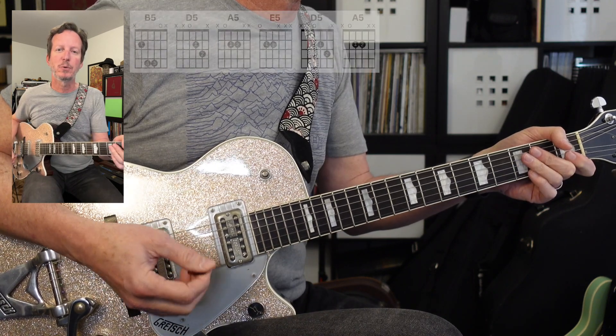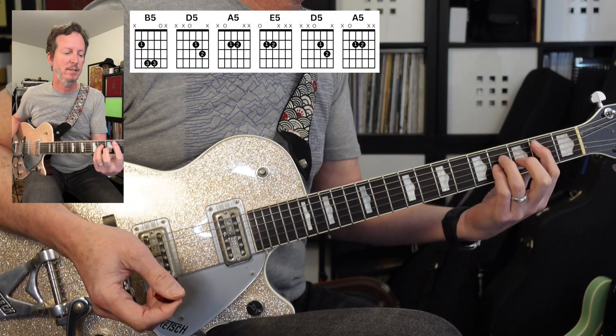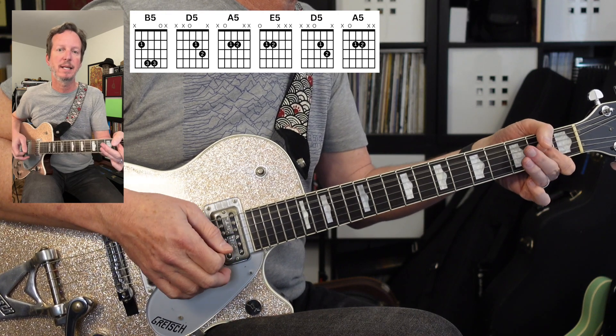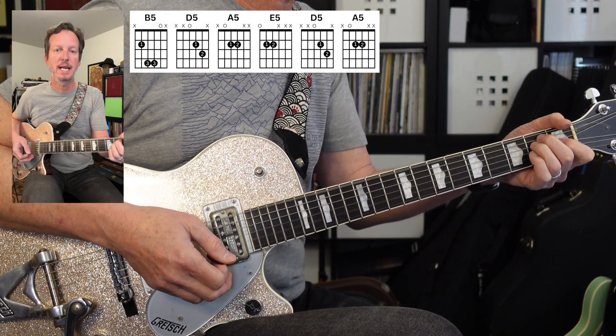Next we've got a little break where the keyboard intro comes back in. Same thing as the intro: B, D, A, E, D, A.